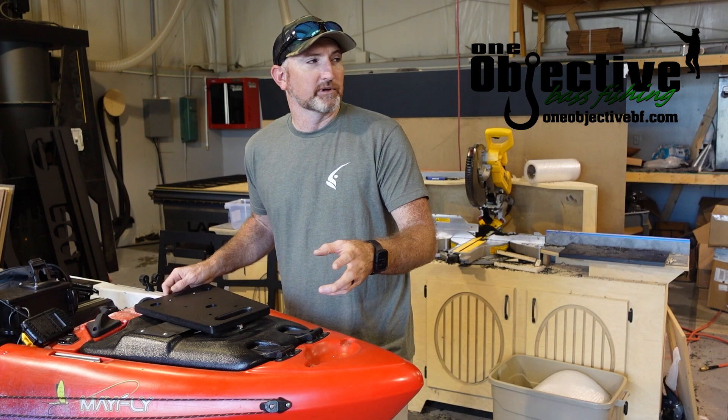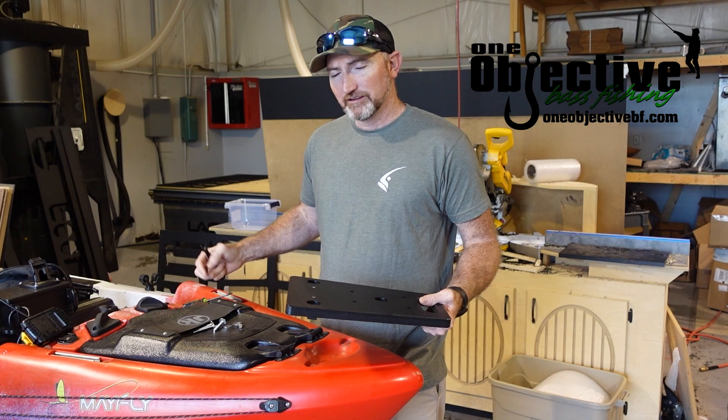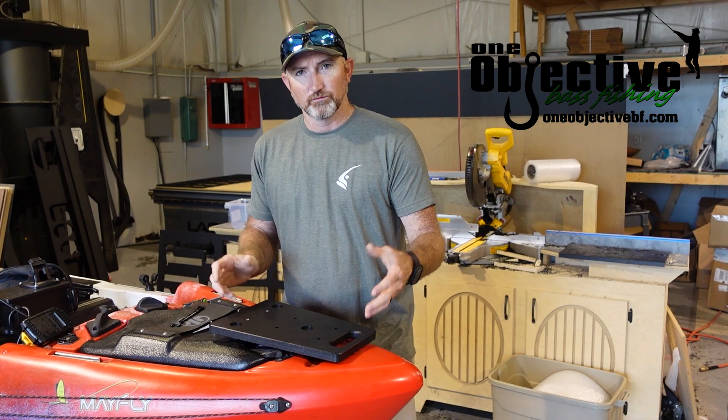Like I said at the beginning of this video, we're going to be doing the install of our bow mount on the Jackson Mayfly. You're only going to need a few tools: a 7/16th wrench, a Phillips-head screwdriver, and a drill with the correct drill bit. So we're just going to jump on in to the install on this thing.